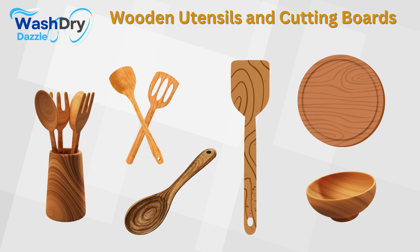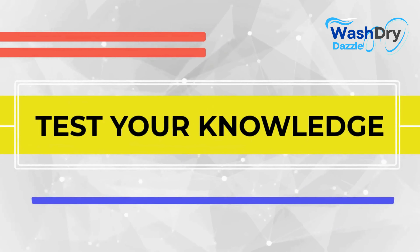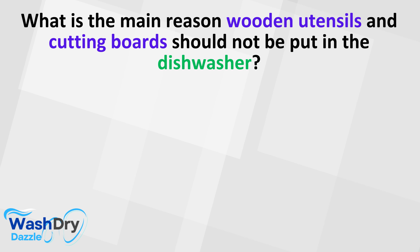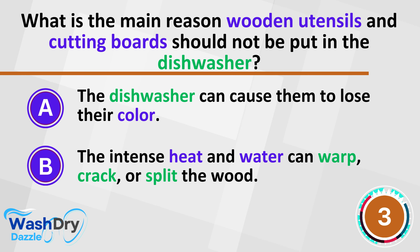Yet, the dishwasher, a titan of convenience, poses a threat to their longevity and grace. The scalding heat and fierce water jets designed to blast away food remnants can be too harsh for the delicate fibers of wood. Exposure to such conditions can lead to a sad fate for your woodenware — spoons that once stirred lovingly can become twisted and bent, and cutting boards that provided a firm base for slicing and dicing may develop deep cracks or, worse, split in two, becoming a canvas of ruin rather than culinary creation.